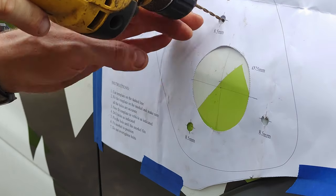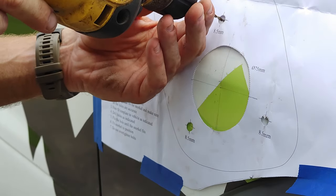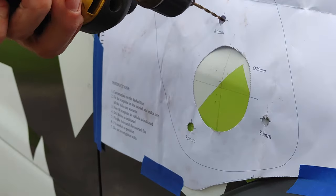I'm going to start with a small drill bit to create little pilot holes, just so I can make sure I'm centered up before going with a larger drill bit and drilling out these holes to size.